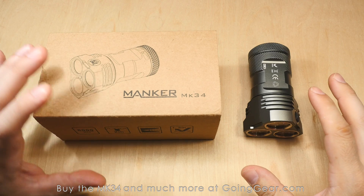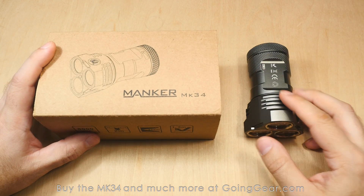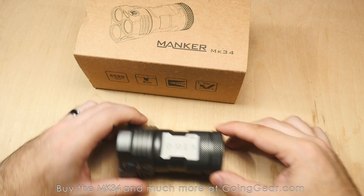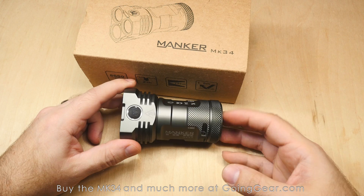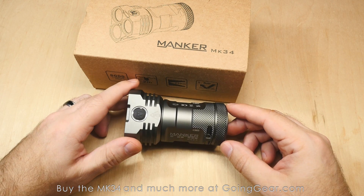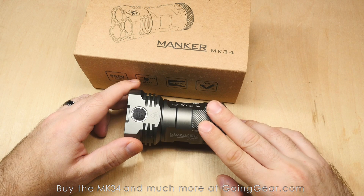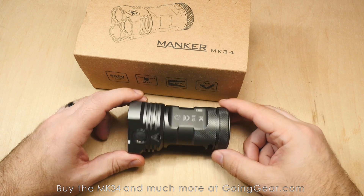Here we are with the two versions of the Manker MK34. We've got the cool white one, we've got the high CRI. Manker is a relatively new brand for us. We've only had them for a couple months as of the time of this video, and we've been really impressed with what they've sent us so far — great quality, solid interfaces, nice features, and really attractive price points.